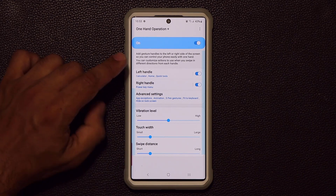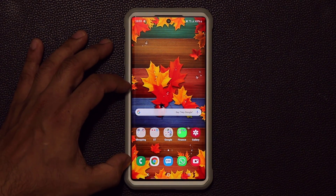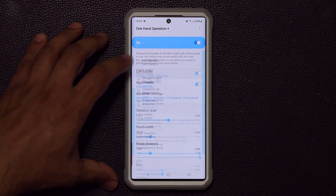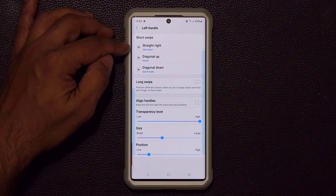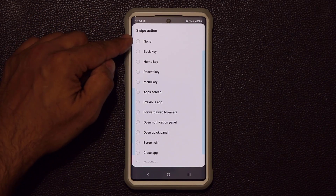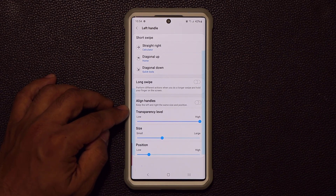To set up the left handle, you first have to enable it. When you disable it, it disappears; when you enable it, it shows up. When you go home you won't see the left handle — it's invisible, but it's there because you set it up. Tapping on the left handle in the app focuses its settings. For the short straight right swipe, I've assigned it to launch the calculator application, which I use all the time.